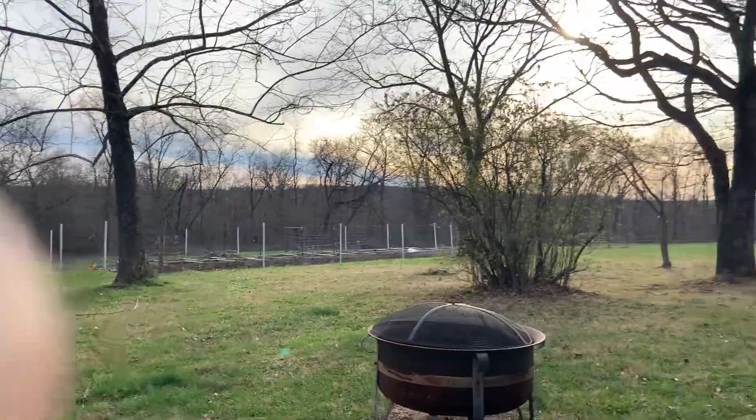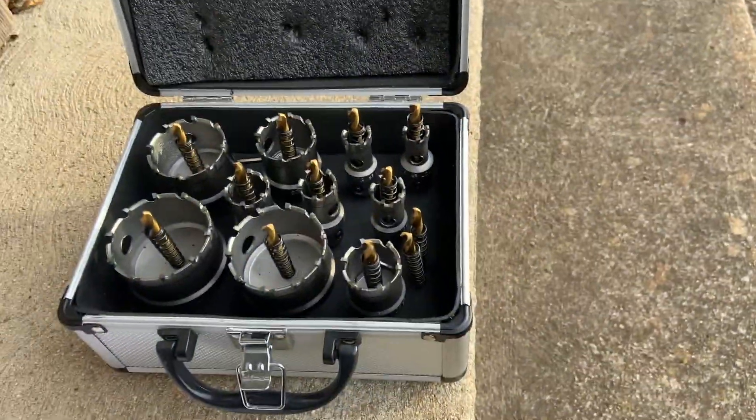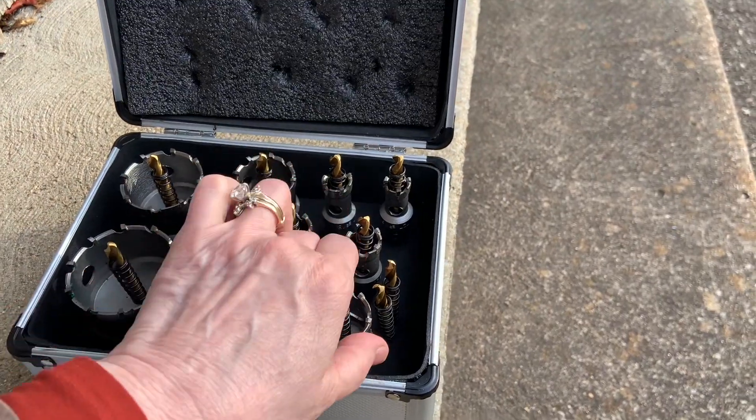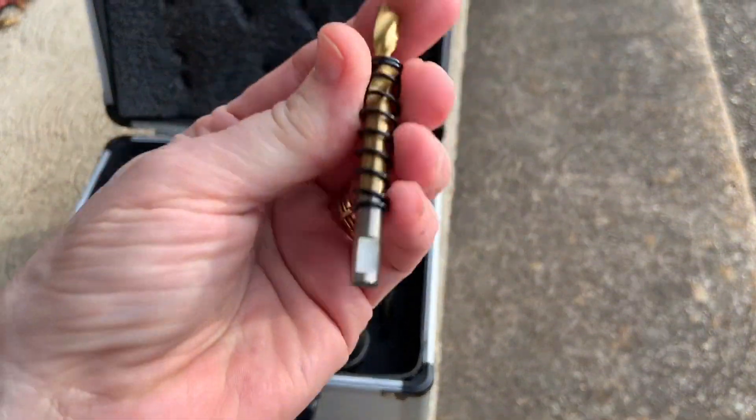Obviously we're out in the middle of nowhere in the Ozarks — it's beautiful here and we're gonna get a lot of use out of this. I really like them; I think they're very well made and they look great.